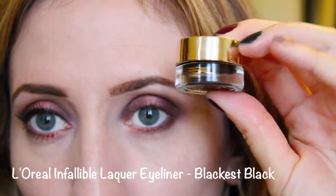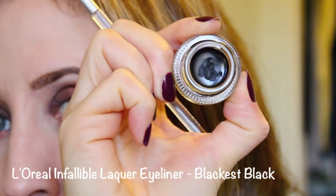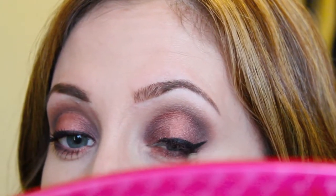Now I'm going to take my L'Oreal Infallible Lacquer Eyeliner in Blackest Black — I really love this stuff. I'm just going to apply it to the upper lash line and wing it out. Sorry, my mirror's kind of blocking the view.